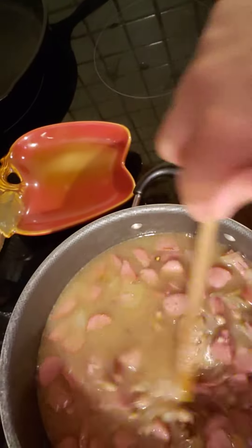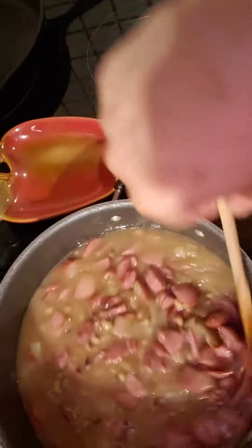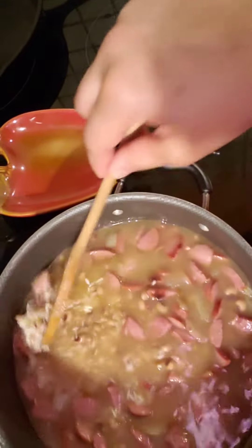I'm going to let this come up to a boil on high, and then we're going to turn it down and let it cook for about 20 minutes until your rice is nice and fluffy and everything is cooked and melded together.